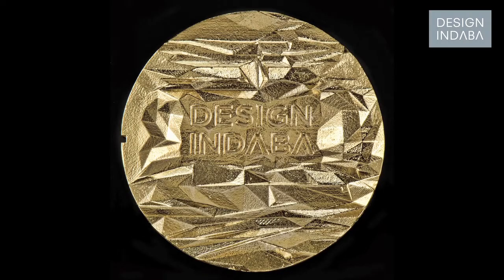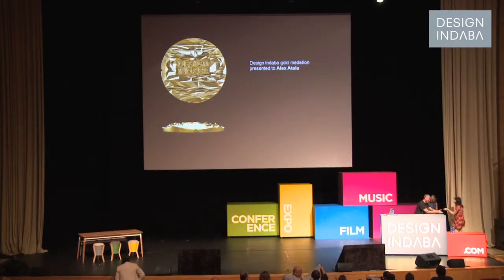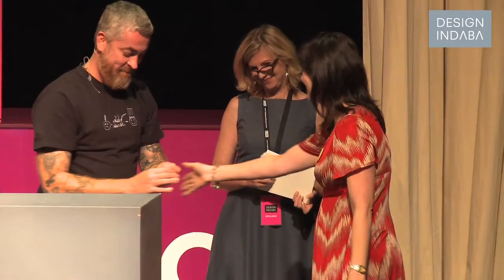Recently I was asked by Design and Daba to design the medallion that the speakers get every year. The medallion had to seem very valuable, it had to say Design and Daba, be a certain size and weight, but in general they wanted it to be a sign of gratitude for the speakers who come out — and also a souvenir and reminder of their time in Cape Town. That was the loose brief.